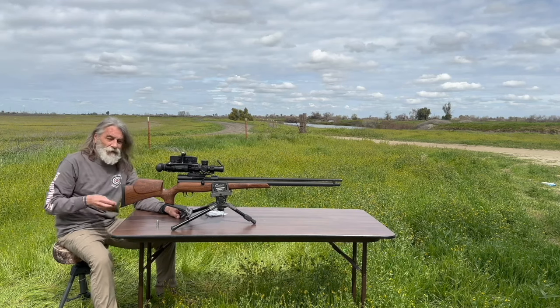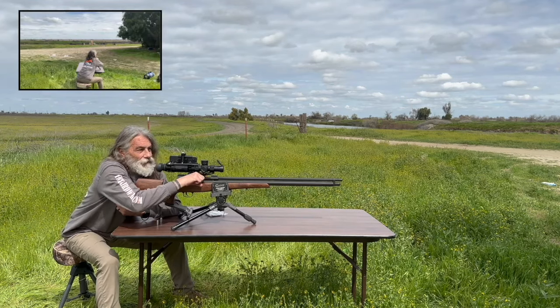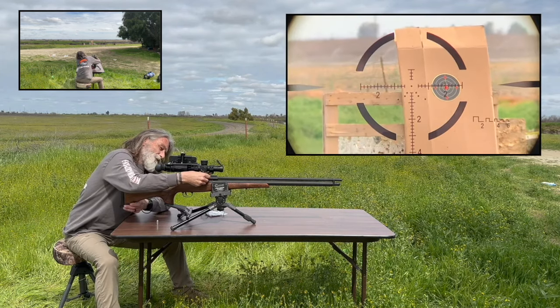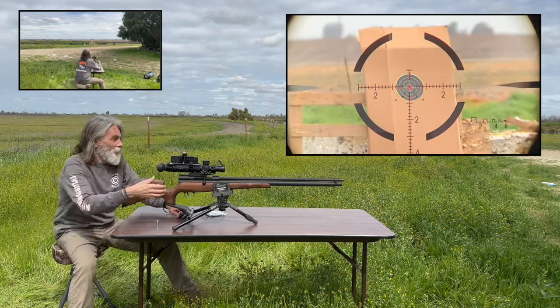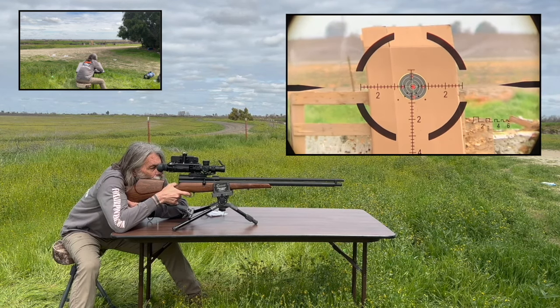So we're going to check out the big ol' honkin' 400 grain Mr. Hollow Point. We're going to use this Western in high powered mode, which means you pull the bolt back all the way. We're looking for two good shots.